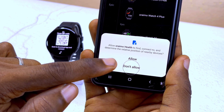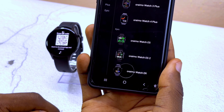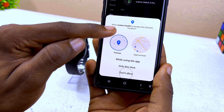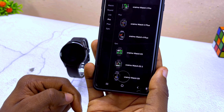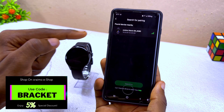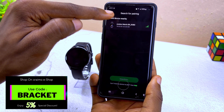Grant Oramu permission to find, connect, and determine the relative position of nearby devices — select Allow. Tap again and select 'Allow Oramu to access the device location while using the app.' Tap a third time and it's going to search for your smartwatch. Select Oramu Watch ER from the list.